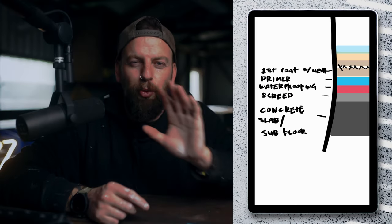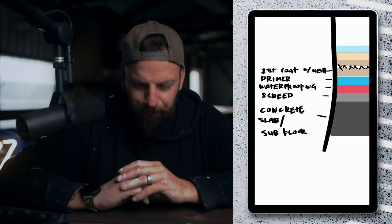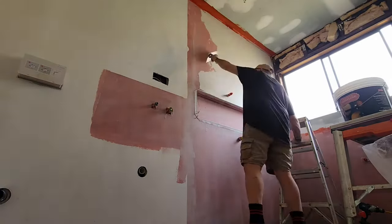Give that 24 hours, then you are ready to apply your first coat of micro cement. It has a little bit of a technique to it, but the idea is you put one coat on all the walls, leave it, come back the next day, and then you put another coat on the walls.